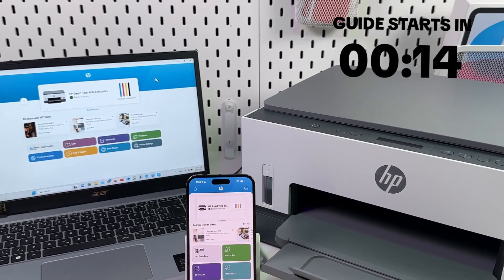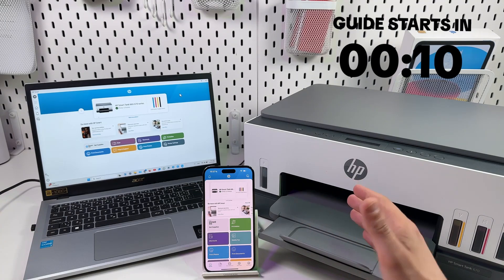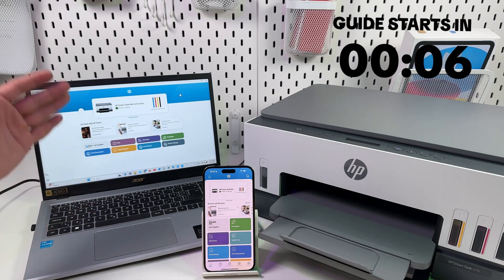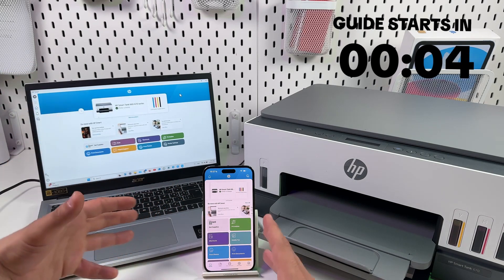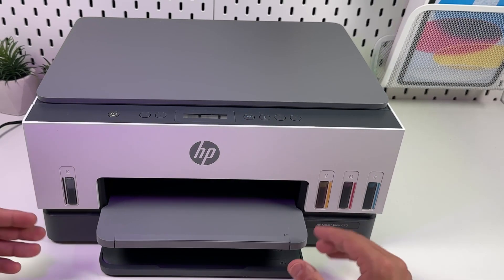Hi everyone. In this video I'm going to show you how to set up the HP Smart Tank 670 multifunctional printer. I will show you how to prepare your printer to work, how to connect it to a computer and smartphone, and how to use basic features. So let's get into it right now.